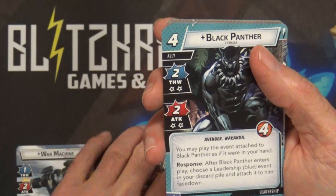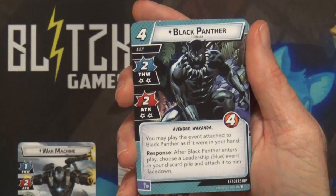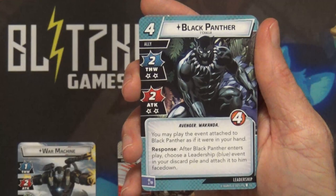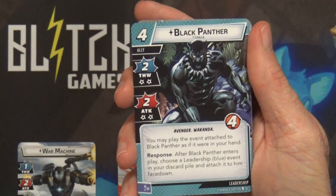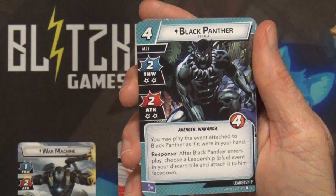Those are the 15 cards you have to play with no matter what with War Machine. Next we'll see his Leadership deck, and usually right off the bat we always see a new ally that is new to the game. Right off the bat here we have Black Panther - he is four cost, four hit points, two thwart, two attack, but he does have two consequence stars on each of those. After Black Panther enters play, choose a Leadership blue event in your discard pile and attach it to him face down.